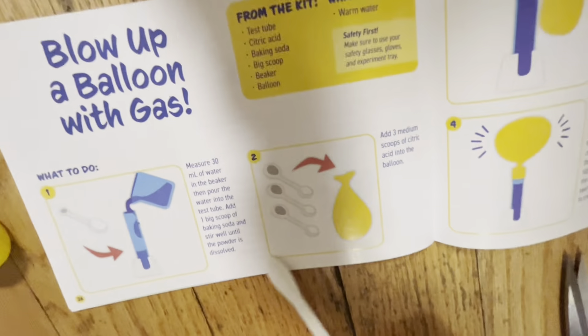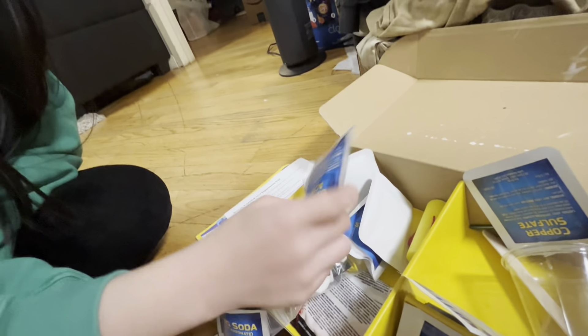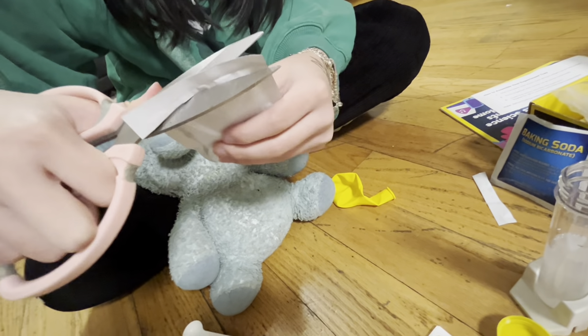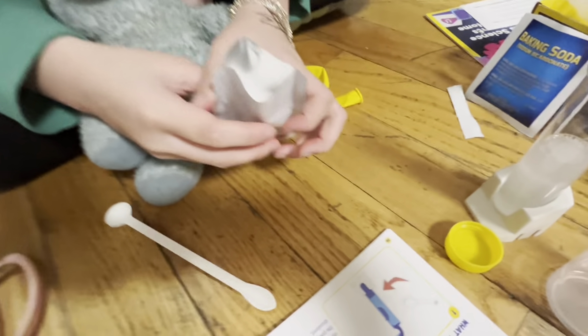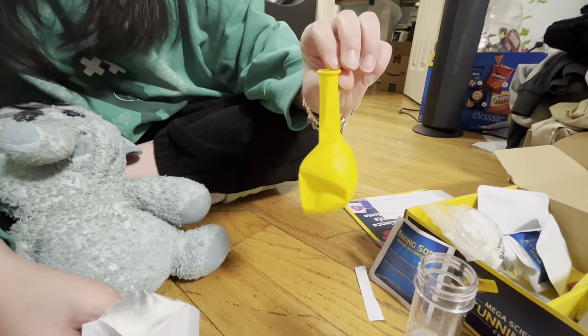Add three medium scoops of citric acid into the bottom. Okay. Citric acid. Red cabbage powder. Copper salve. Citric acid. Okay, now. Don't open the water. Okay, we need the balloon. How do I do that? Okay, yes, yes. I know what to do, I know!